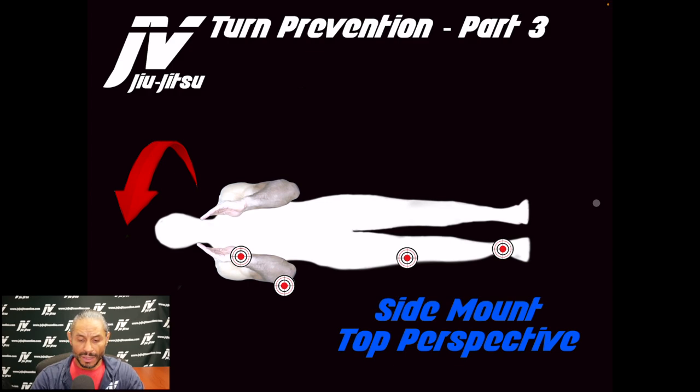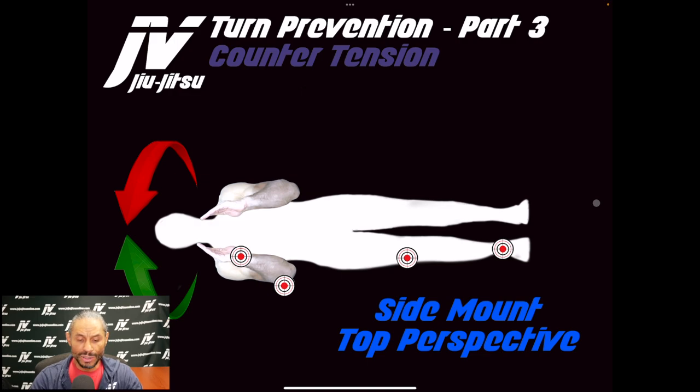The primary control points are the elbow and the knee; the secondary control points are the wrist and the ankle. Counter tension means the opponent can't turn into you, but they can turn away from you — and if they turn away, you can use hip hug control to slow them down.